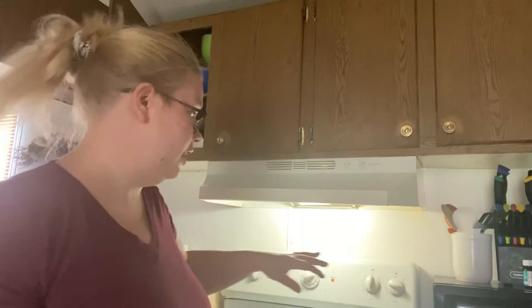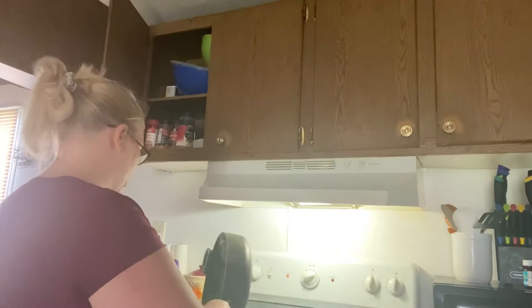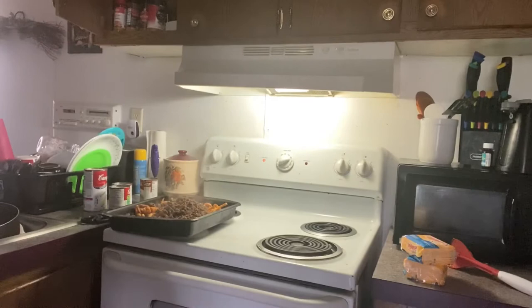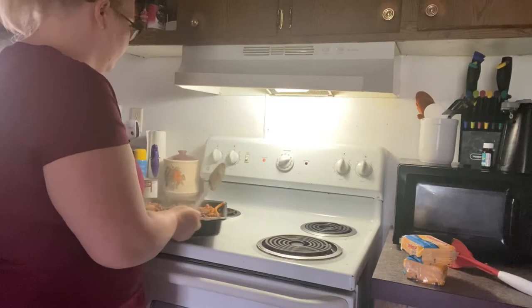Now that the hamburger is done and drained — I forgot to turn the camera on before I drained it — but the hamburger is done. I'm going to get it poured over here on my pan, and I'm just going to take a spatula and spread the hamburger out evenly.